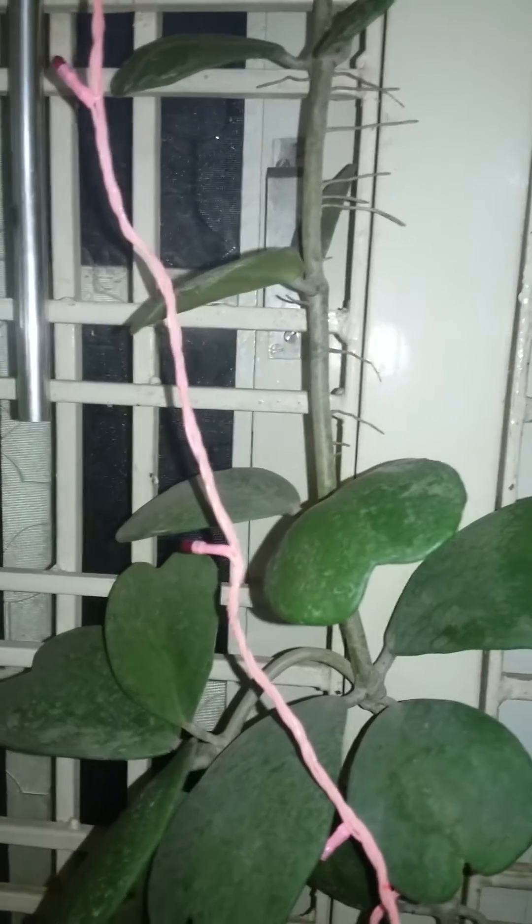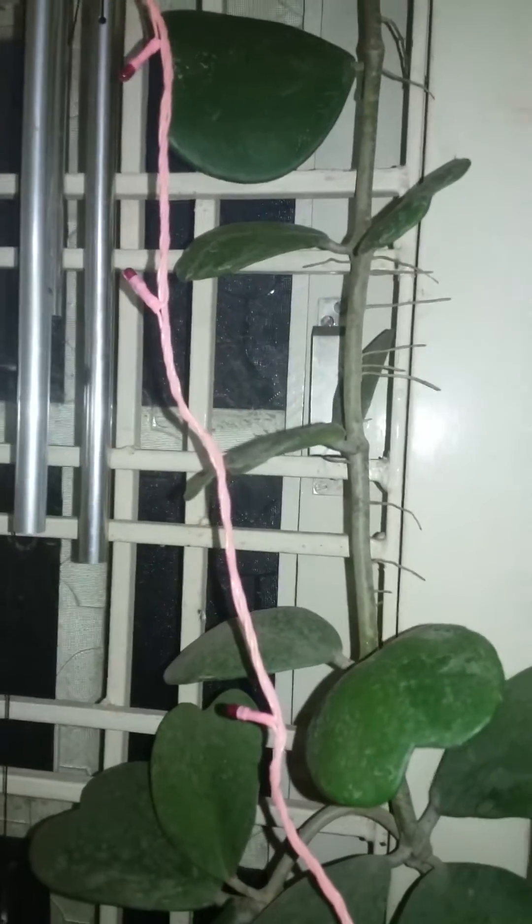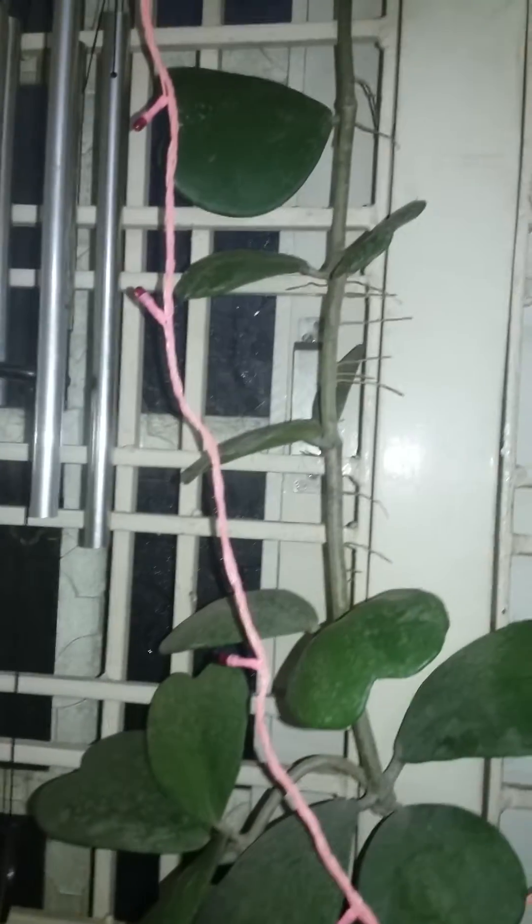This plant is propagated by single leaf cutting or stem cuttings. It does require good drainage because it is sensitive to too much water, and it prefers indirect bright light. If it is grown indoors, it is an excellent air purifier.